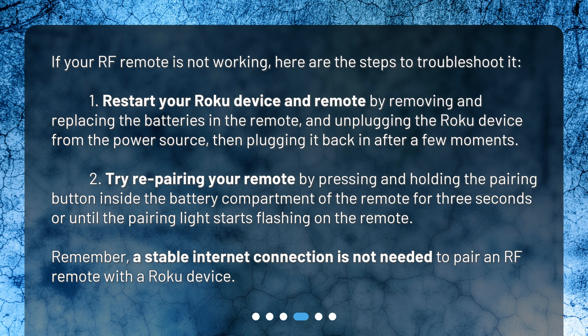Step two: try repairing your remote by pressing and holding the pairing button inside the battery compartment for three seconds, or until the pairing light starts flashing on the remote. Remember, a stable internet connection is not needed to pair an RF remote with a Roku device.